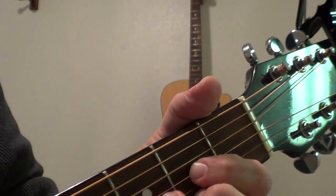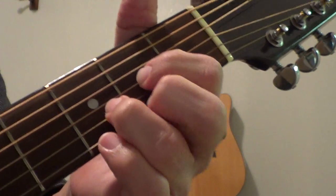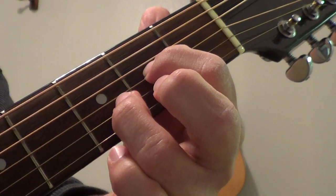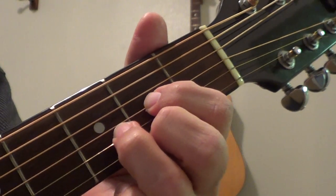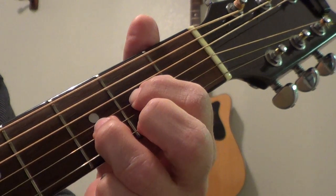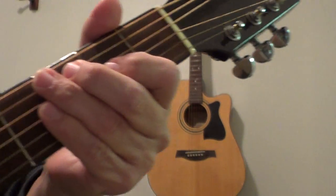A little part at the end — a lot of people do this when they have a D: they just lift up that middle finger, which is on the first string. That's how you get that effect. Everybody does that, so if you want to look cool, just play a D and then give it one of those and everybody thinks you know what you're doing.